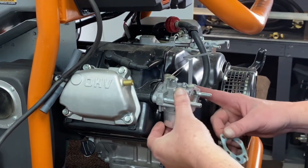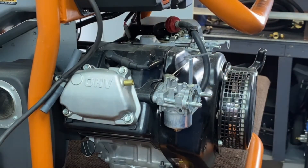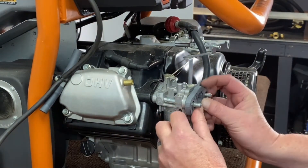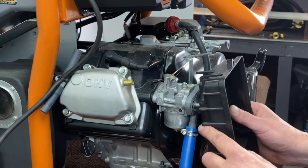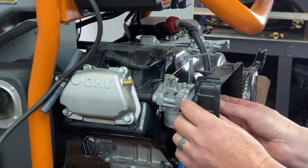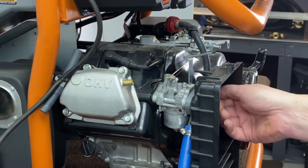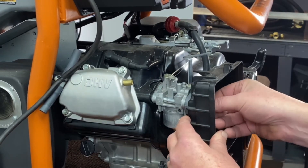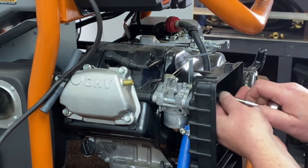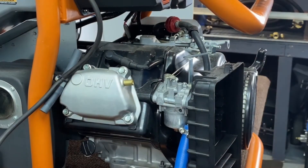We've got our carburetor put back on there now. We've pulled our studs out. Go ahead and install the gasket that they sent with it, then get our slim adapter installed on there. We'll supply you with another gasket, go ahead and get your cover back on here, and make sure you put your bracket back on there. Get these started and tighten those down.